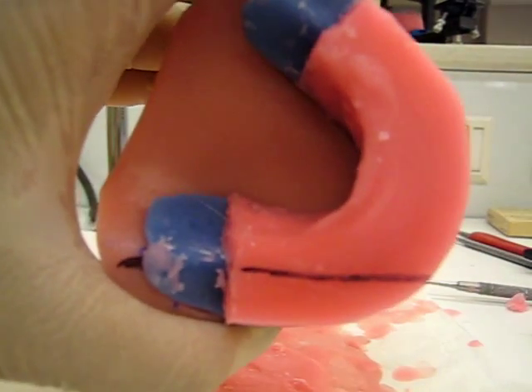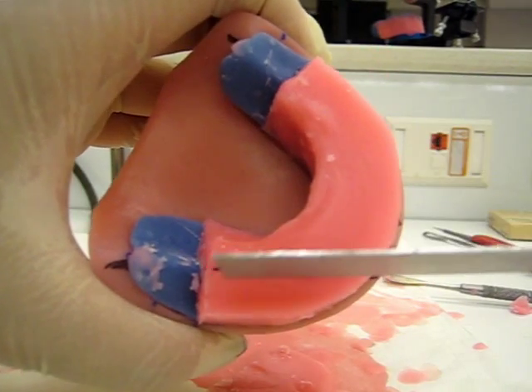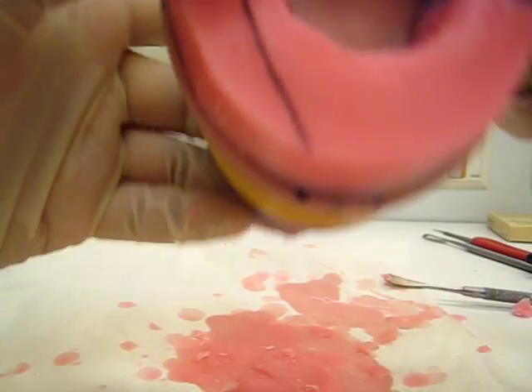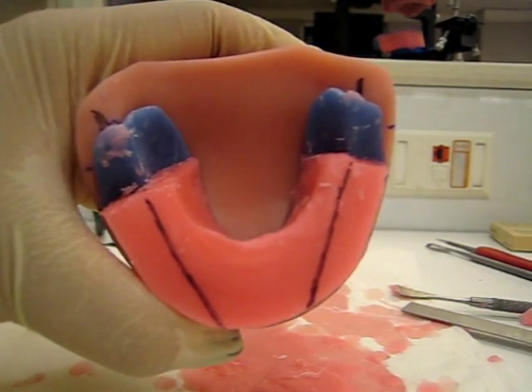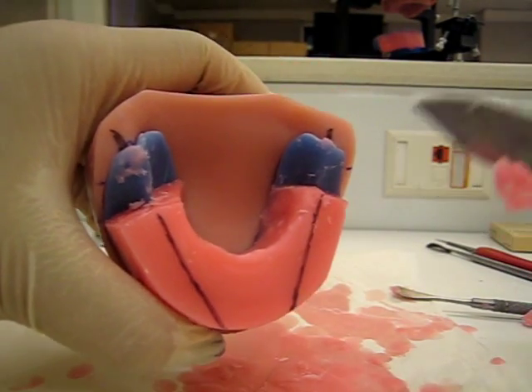On your cast or on your rims, don't draw it. Just use the ruler and cut. Just for teaching purposes, I'm going to draw the line so you guys can actually see. Draw the line on the other side too. Again, don't draw this on your cast — just make a line with a knife or whatever.